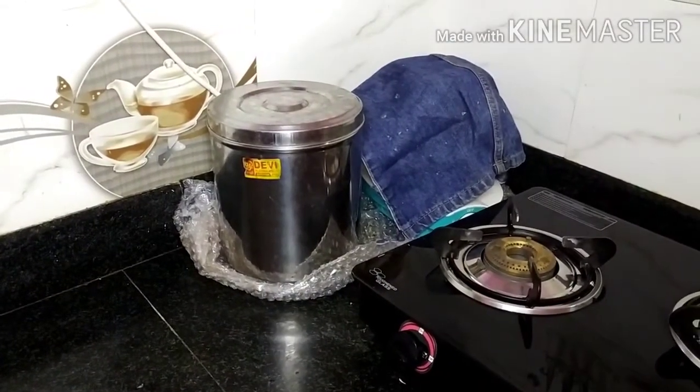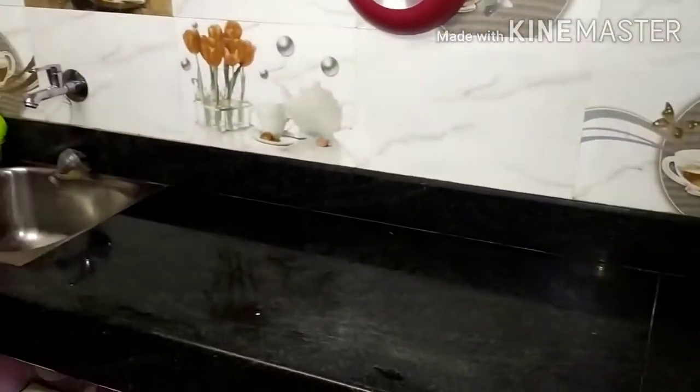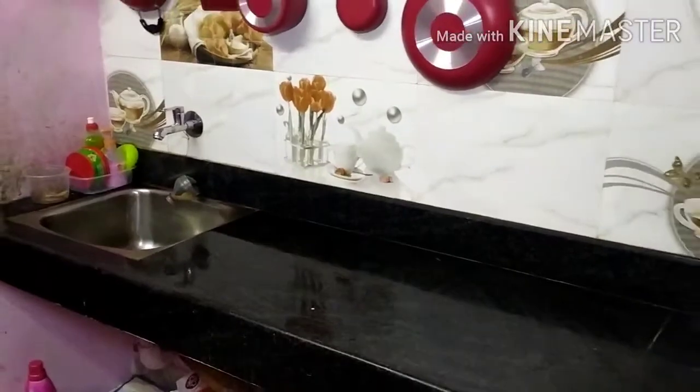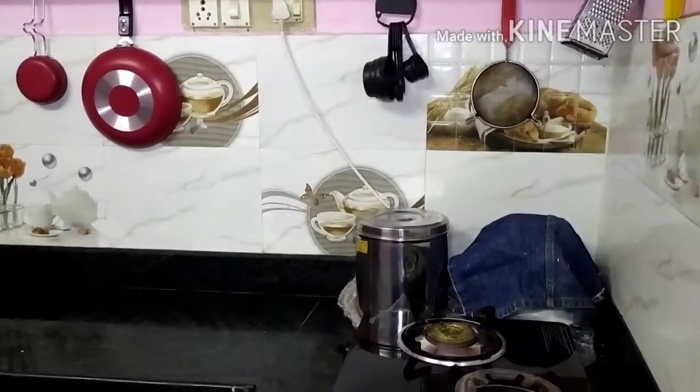Friends, don't forget to subscribe to our channel. I have a countertop — my kitchen is very small. This is a non-model kitchen, it's very simple. This is my organization.